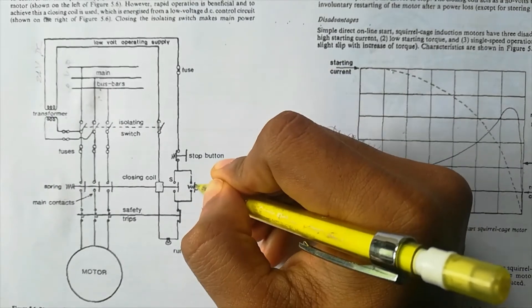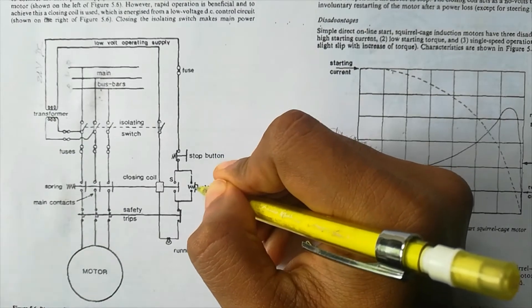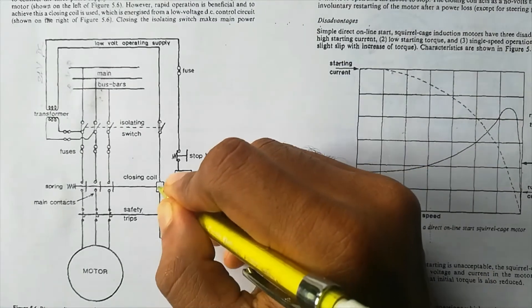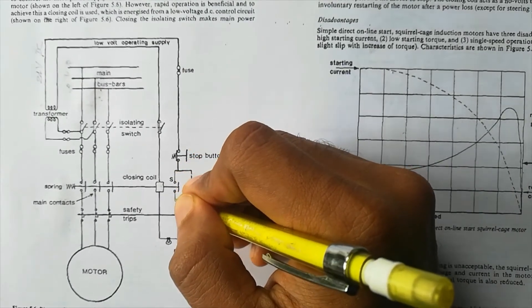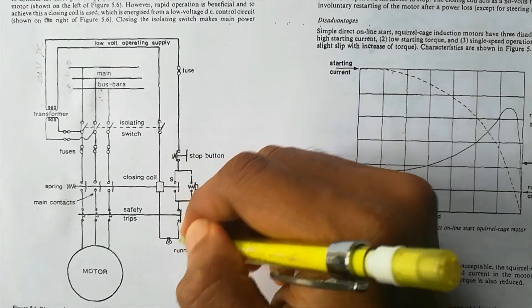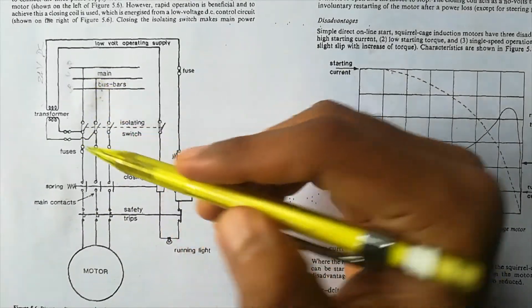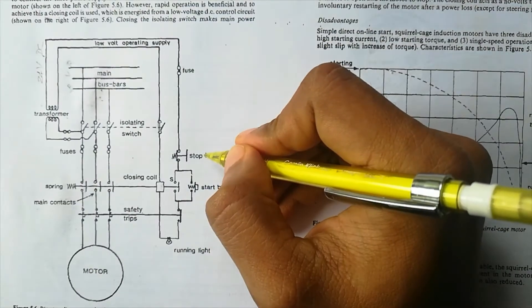We should also note that pushing the start button is just a momentary action — we do not keep it pressed. When we release our finger, that contact opens. But when the start button was pushed and the coil got energized, at that moment another contact also got closed, forming another path for current to flow. So the current will continuously flow through this alternate path, the coil will remain energized, the main contacts will remain closed, and the motor will keep getting current from the bus bar. That is the purpose of the self-holding contact.